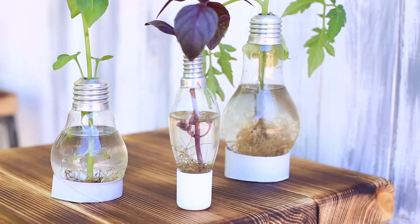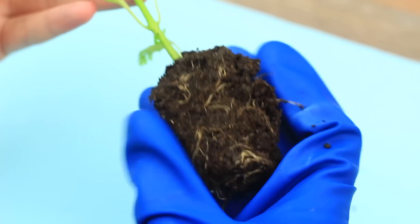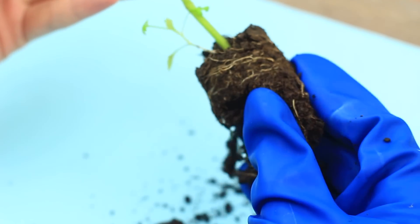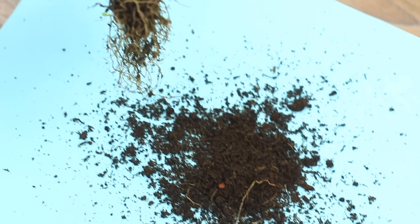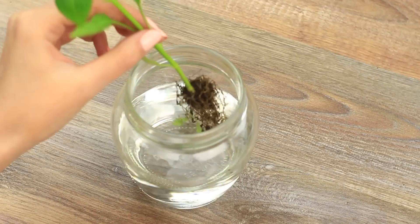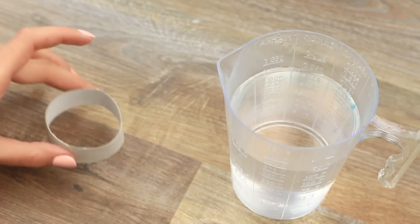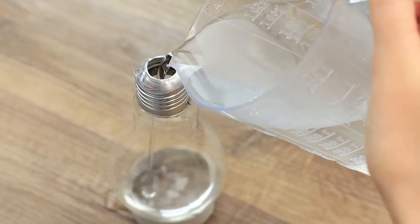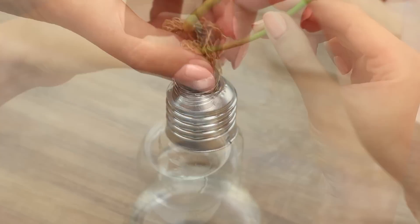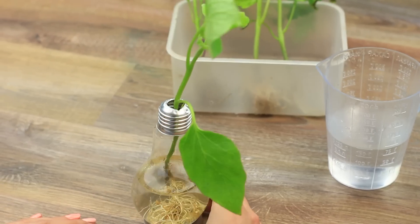Make a few unusual vases with green plants. Take any little plants — we've got tomato and pepper seedlings and basil. Remove soil and carefully crush it without damaging the plant roots. Rinse them in water and let them dry on a napkin. Place the bulb on a cardboard ring, pour in some water, and put in the plant. We've got a mini high-tech vase.